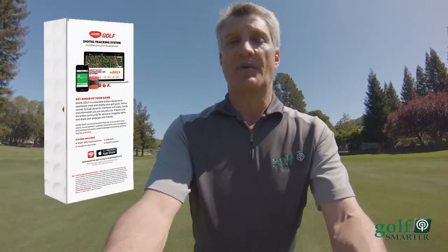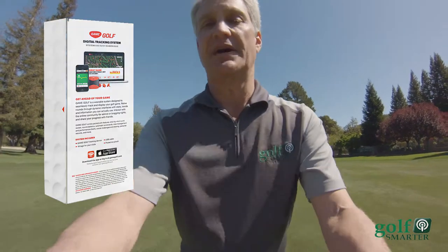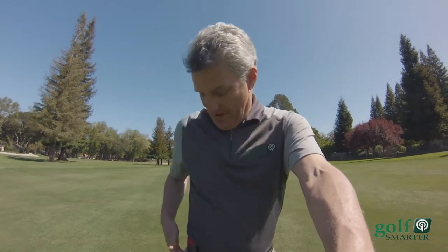The Golf Smarter community stepped up and contributed more than anybody, and now it's on the market. So I'm going to do a review of it today — I'm wearing it right here on my belt — and we'll see how it goes for the round, and then I'll take you back to the house afterwards.